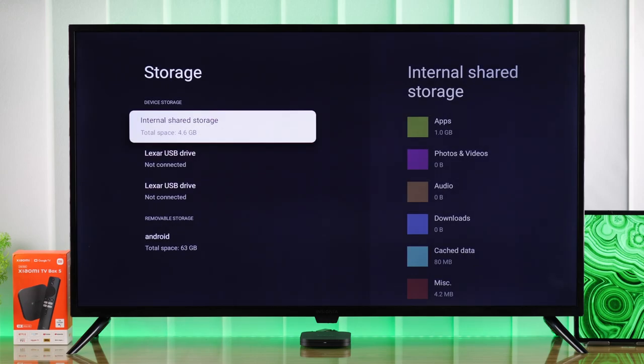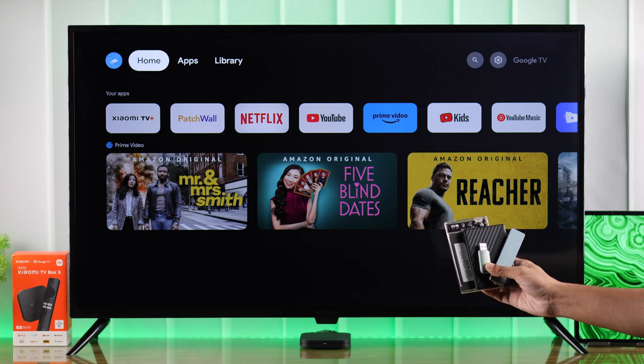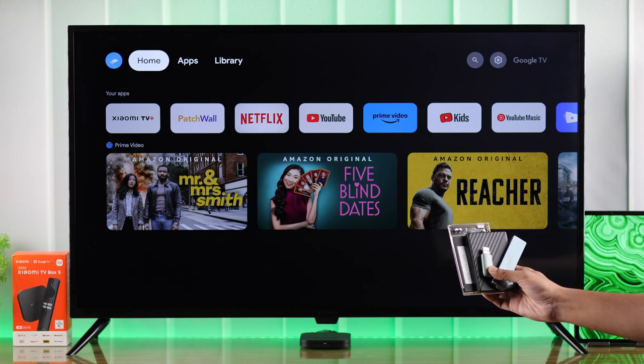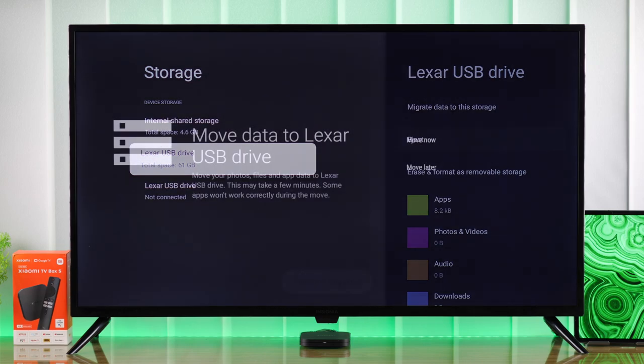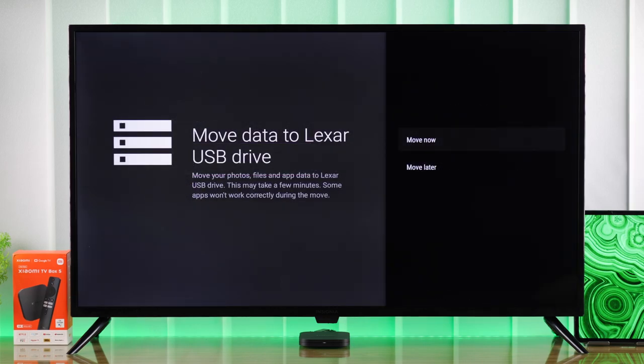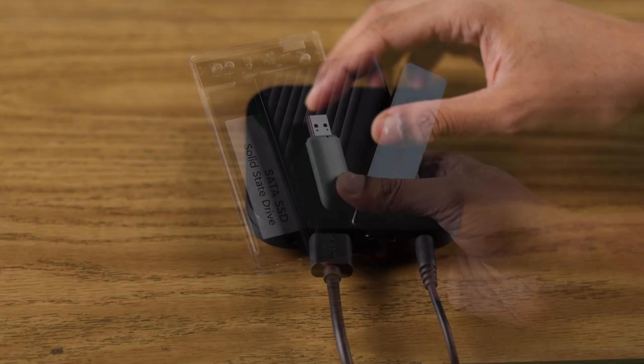If you want to expand the storage capacity of your Xiaomi TV Box by connecting an external USB storage such as a hard drive, SSD, flash drive, or a USB stick, I'll show you how to set up a USB drive as internal storage and move apps, files, or games to it.